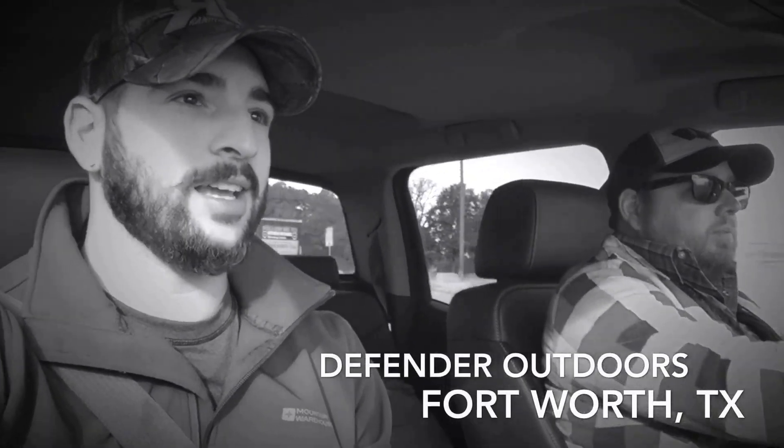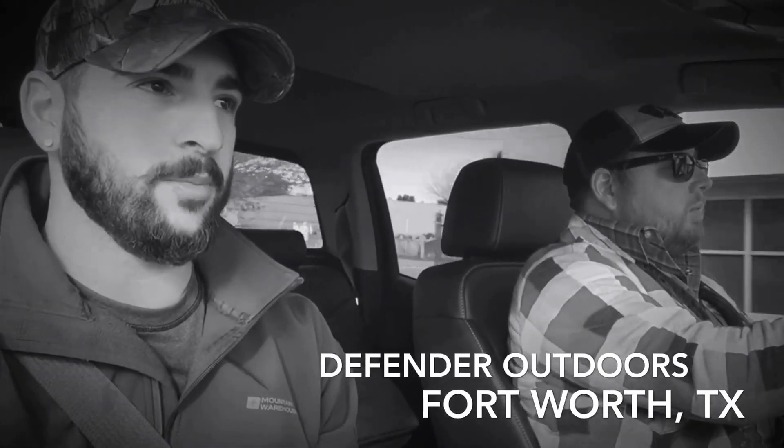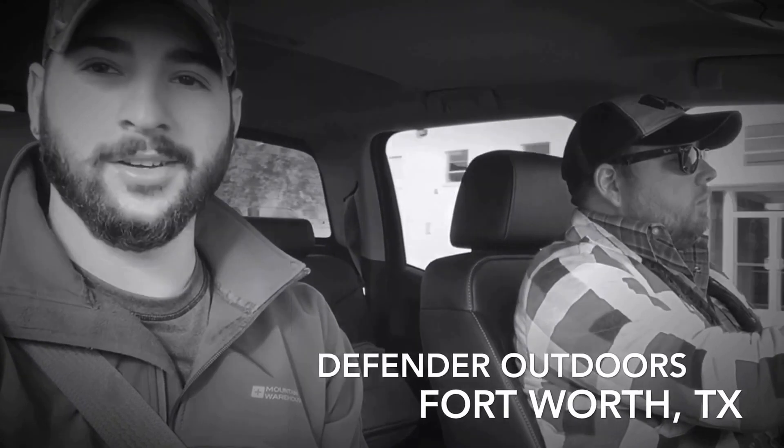Morning guys, just heading to the Defender Gun Range in Fort Worth, Texas with my brother-in-law. It's my first time here at Defender Outdoors, so hope you enjoy and come with us.